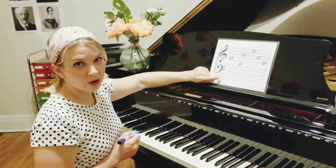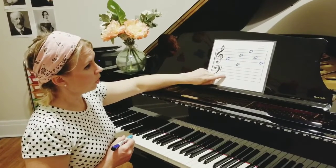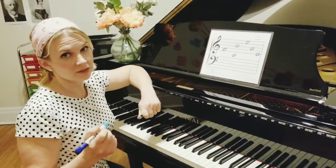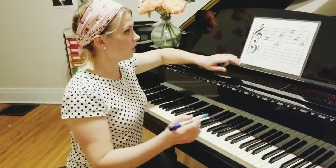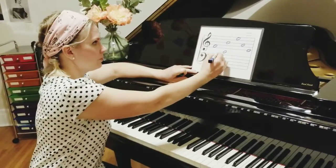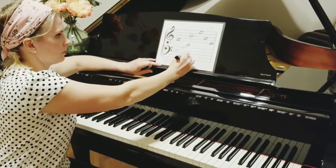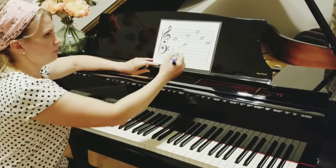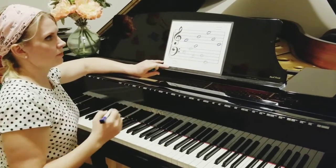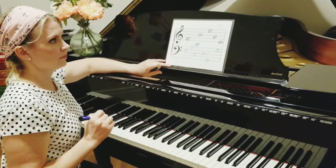Here we have our bass clef. Remember, our lines for bass clef are Great Big Dogs By Animals, and the spaces are All Cows Eat Grass. So I'm going to give you a chance to review a little bit and try to guess which ones they are — a little practice for you. That is an E. That's an A. And that's an A. C. D. And a G. And a G.